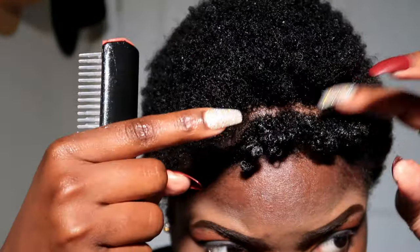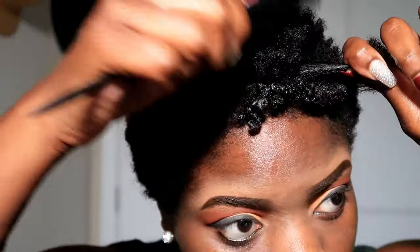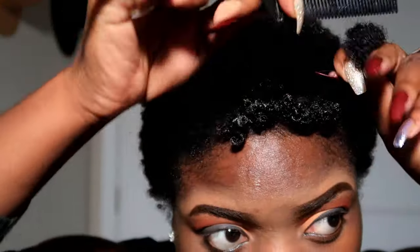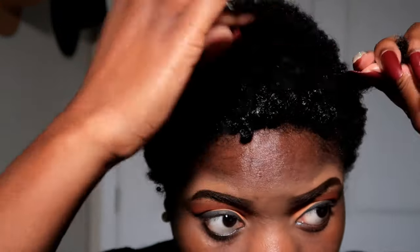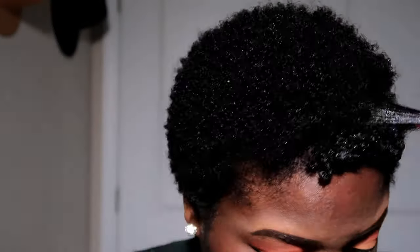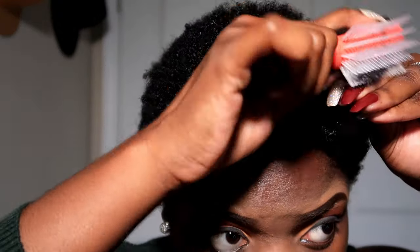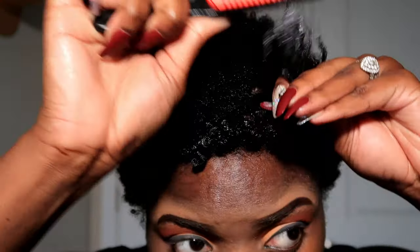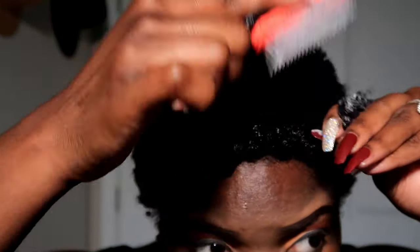I am going to be doing this same exact thing throughout my whole hair. You just take it — it's like you're detangling your hair, really, with the gel and the brush. And you're just defining the curls as you're brushing it. You can find this brush on Amazon, it's called a Demons Brush. I like the smaller one just because my hair is not all that long and it works easier for me. I'm not going to show you guys the whole process since it's literally just doing the same thing over and over again.